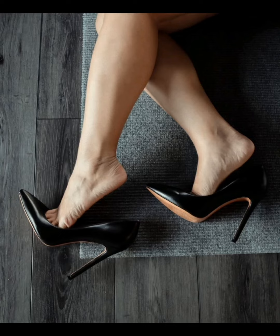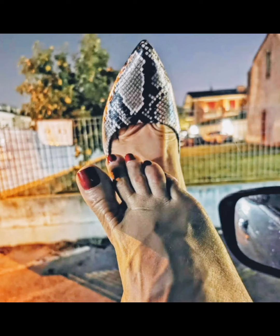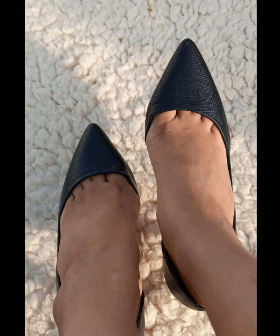I love the collection of pointed pumps so much that I shared this video with you. These are stunning gifts for you. These pointed pumps look very stunning on the feet, as you can see in this video.